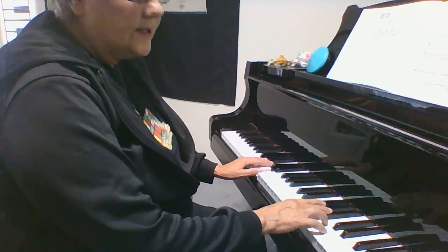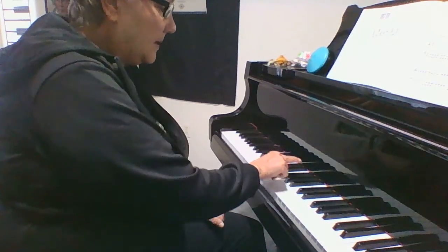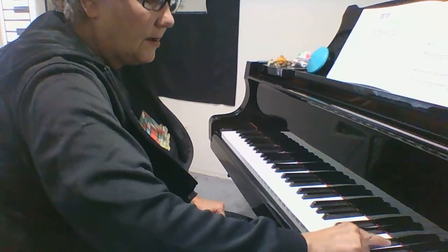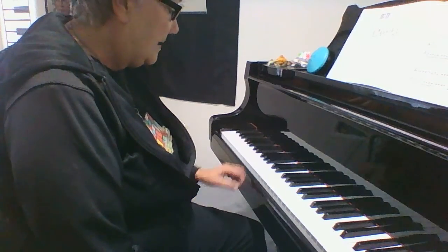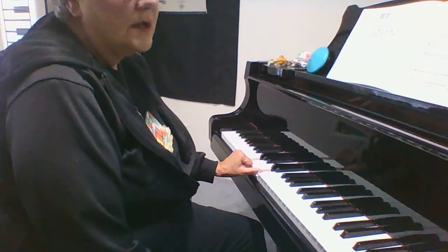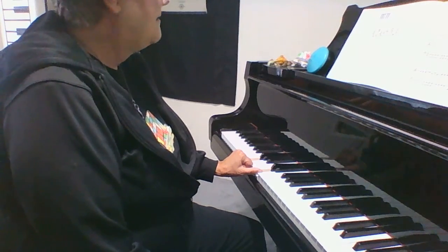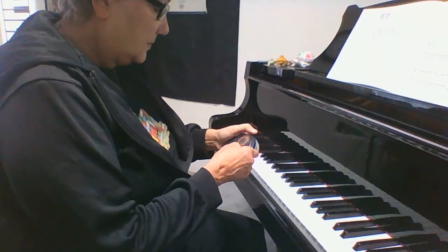You need to find your B-flat. B-flat is the top of the group of three black keys. So make sure that you find your B-flat. You have a lot of harmonic fifths — one and five.